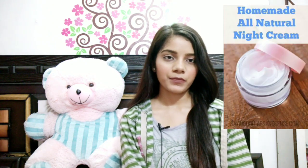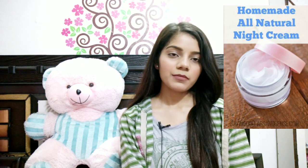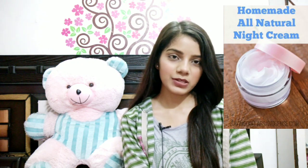Hello guys, welcome back to my channel. In this video I am going to share with you a simple DIY to make a night cream. The best thing about this night cream is that it is made up of 100% natural products, and those products are easily available at your home.